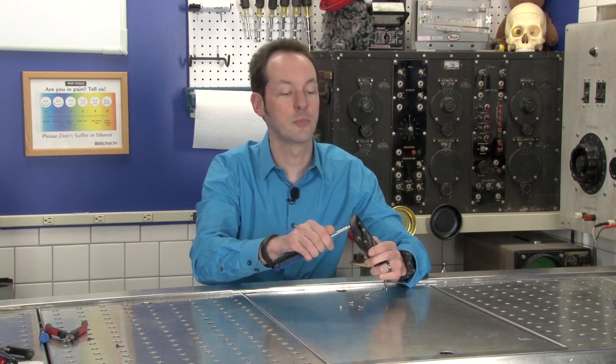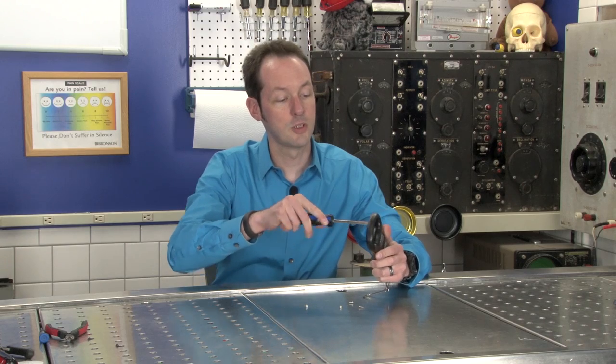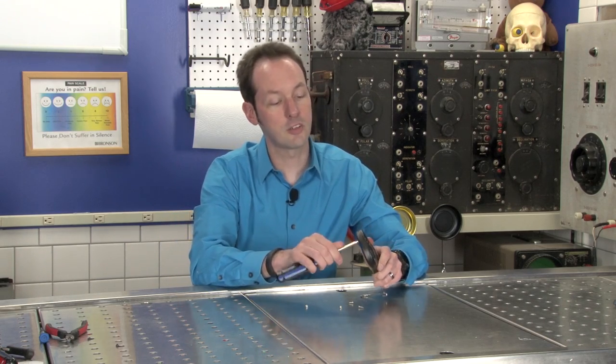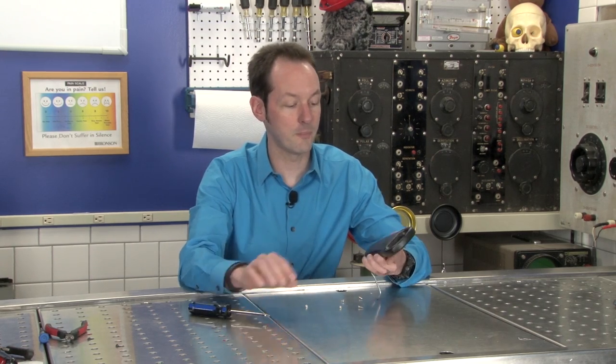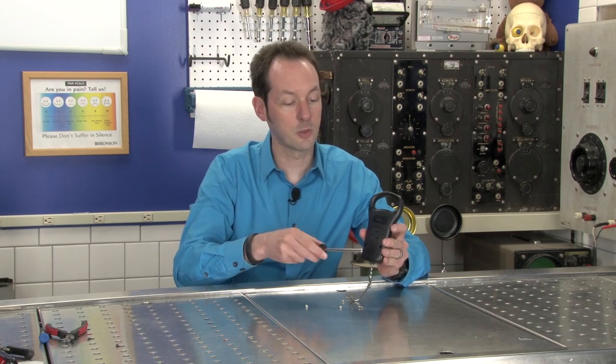They're pretty cool. Do not take apart the bathroom scale — you'll get in trouble. But it's a really cool thing to get an old bathroom scale at like a yard sale or something like that. You've got to get an electronic one and take it apart. And they're pretty cool.